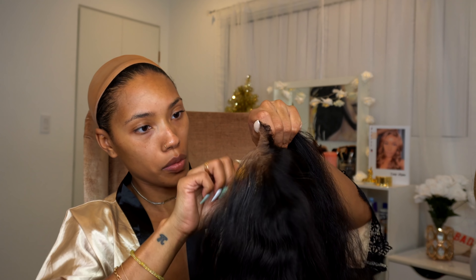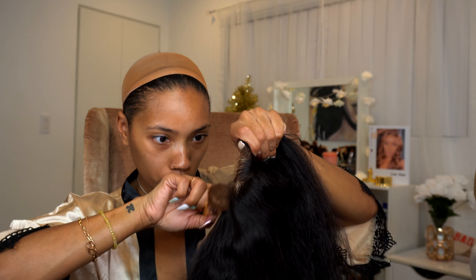Hi loves, welcome back to my channel. I'm a little bit late editing this video but I've been super busy. This is my New Year's Eve get ready with me for my hair, makeup, and outfit.